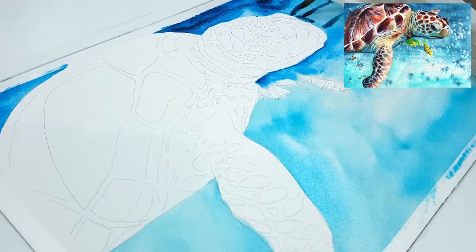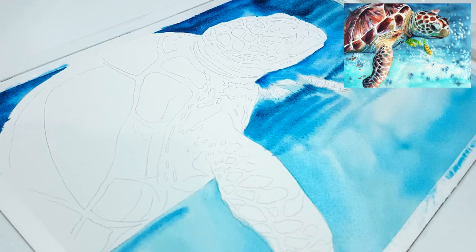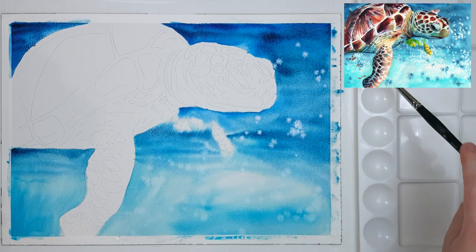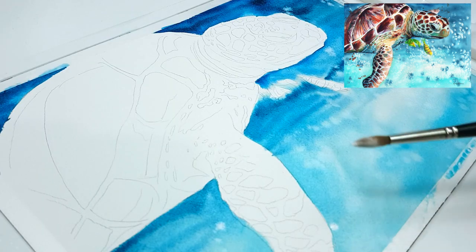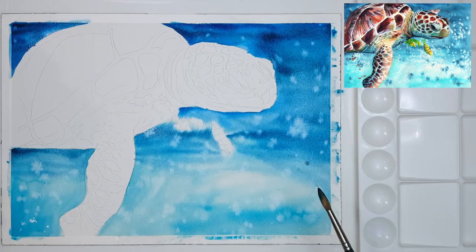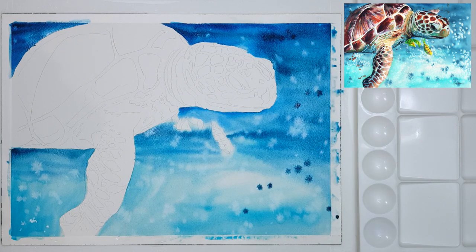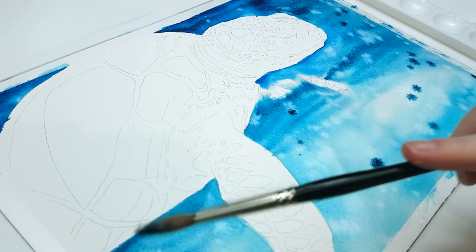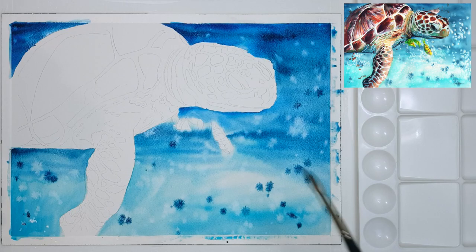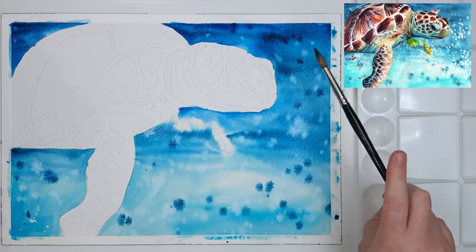While the background is still wet I like to do splatter effects. I grab a little bit of paint with a lot of water and tap my brush so the drips fall onto the paper. Doing this when the painting is wet creates a softer, blurred splatter, whereas doing it on dry paper means the splatters stay sharp and precise — so it depends on which look you're after.